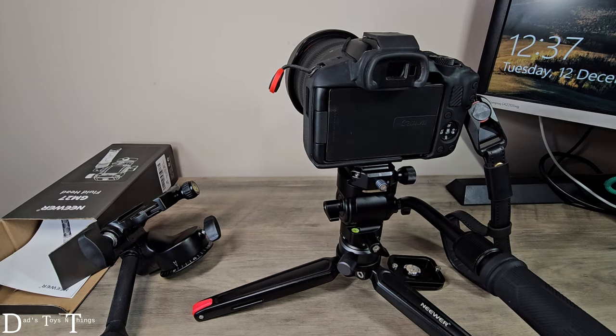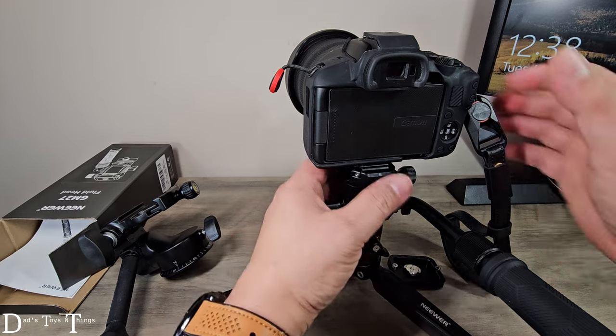And with the Palcam system that I'm using, this is actually converted into a real quick release system.